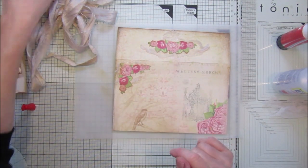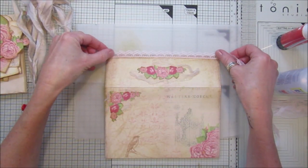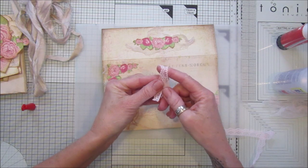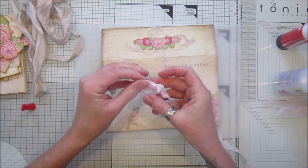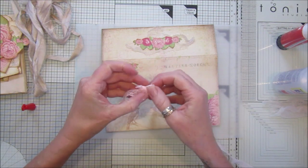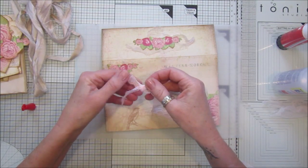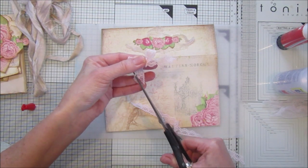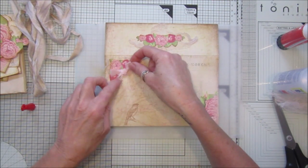I've got a little bit of lace - you could actually pop this on the edge there as well, would look quite pretty. So let's just make a little bow to go on here. You can use your little off-cuts, or if you've got ready-made bows you can use those. Just pop that down and make a nice pretty little bow. Cut the ends off and you can just stick that on here like that.